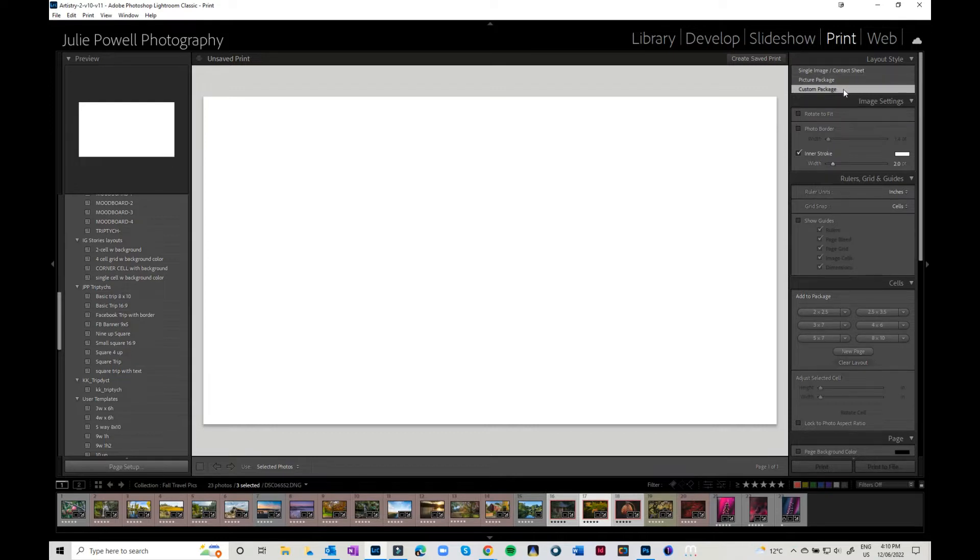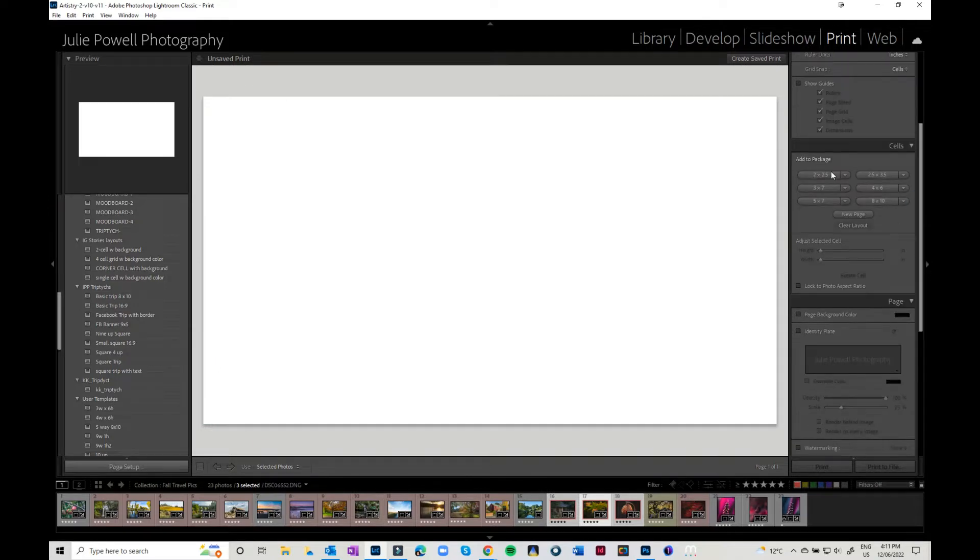You can do single image, contact sheets, picture package. What we're going to look at today is the custom package. I'll go through some of these and quickly explain what they are. This section up here deals with borders — we'll come back to that. You've got rules and guides, and you can switch from inches to centimeters or millimeters. You can snap to grid so your photos always snap, and you can turn grid lines on and off.